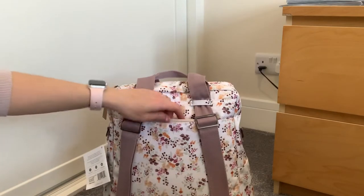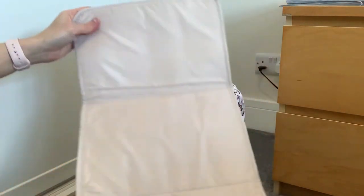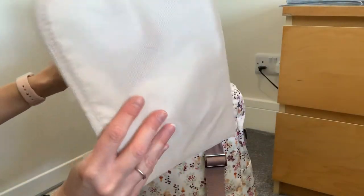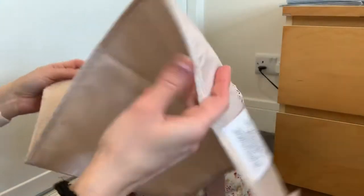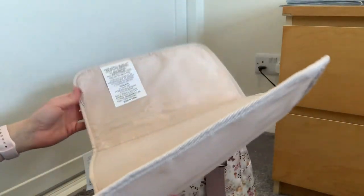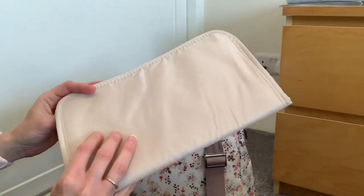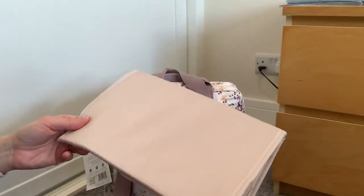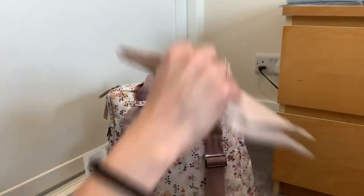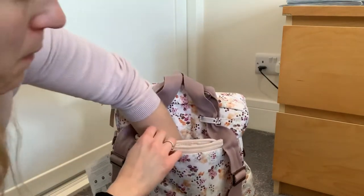I have put the changing pad that comes with the bag in the back. I don't often use changing pads, but it's there for a bit of extra padding. And it's so light — it basically weighs nothing, but it's still a little bit of padding. My main use for these is usually as a seat if we're sitting on the grass for a picnic. It's kind of in the middle of a full memory foam one and the light ones you get with Hobo Peas and things — pretty lightweight, which is good, but it still provides a bit of padding for the back when it's in this back pocket.